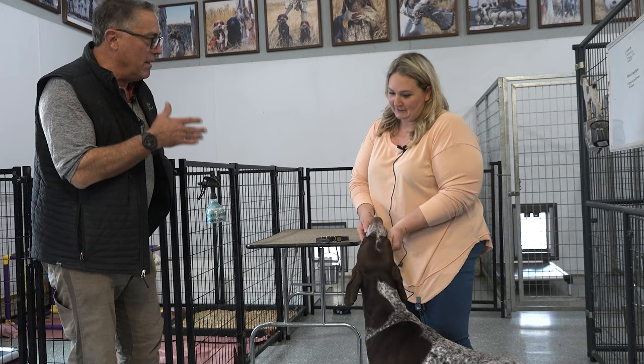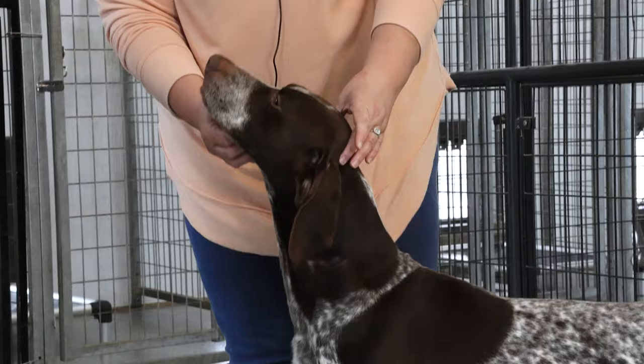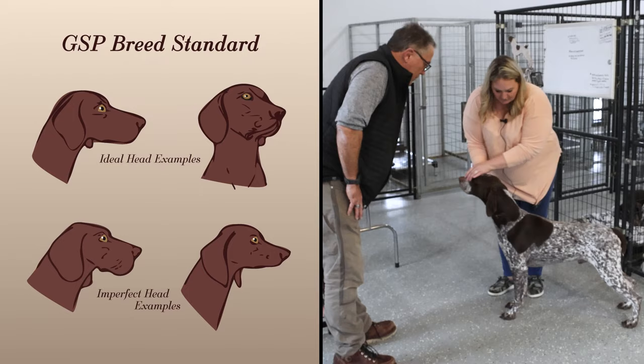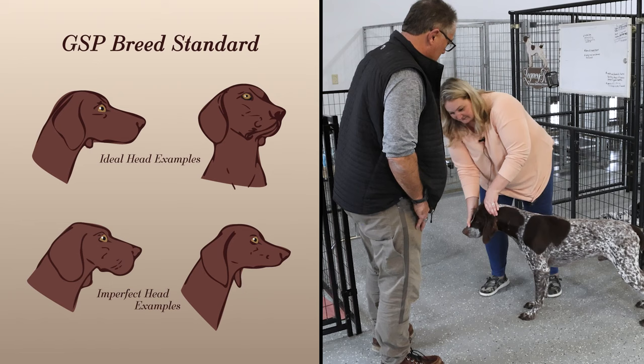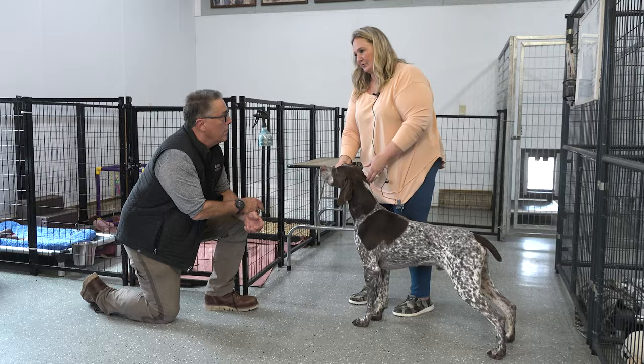We're supposed to look for eye color as well. Is there anything to the nose and eye color? Well, pigment — they're supposed to have full pigment, no white spots or lacking pigment. Eye color, the darker is better. Then you go down to your neck — you want an appropriate length of neck. The purpose being the dog needs to reach down and grab its game. Ear length, you want it to meet here on a short hair.